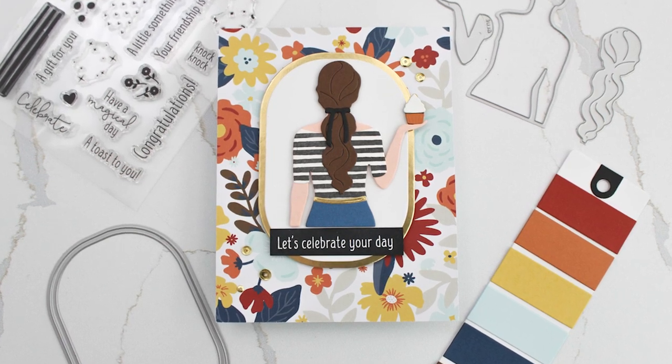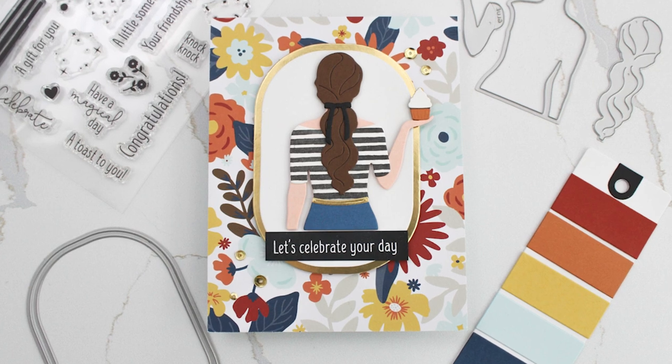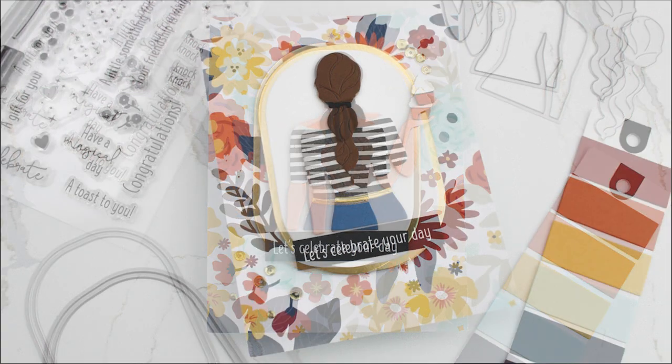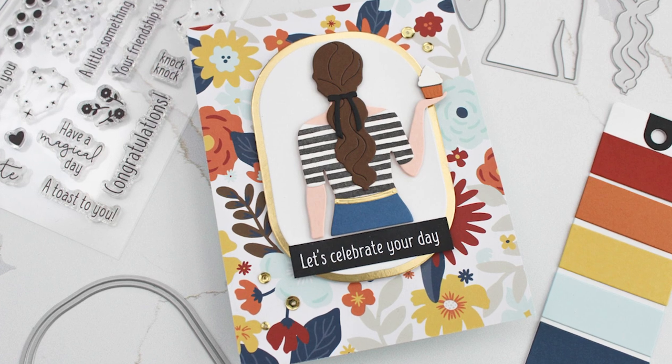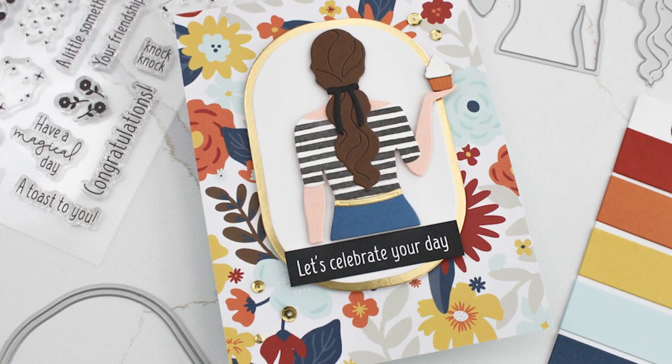Hello and welcome! I was lucky to be a guest designer for Concord & 9th this past August and I'm finally getting around to posting my videos. So stay tuned to see more of my creations, but today I'm creating with the Celebration Squad bundle.